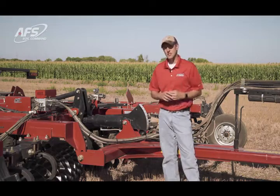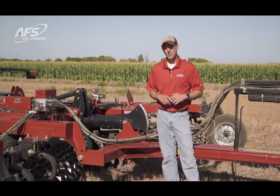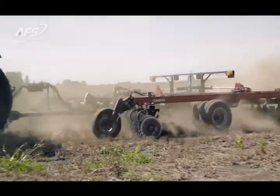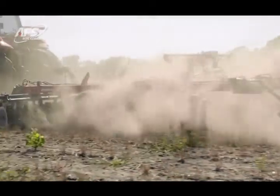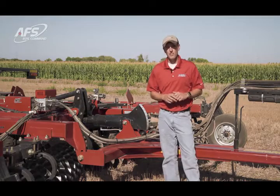One of the critical pieces to a vertical tillage tool, or really any tillage tool, is the ability to set the tool level in the field. That gives us the optimal agronomic performance, and 4F levelness is one of those critical parts.